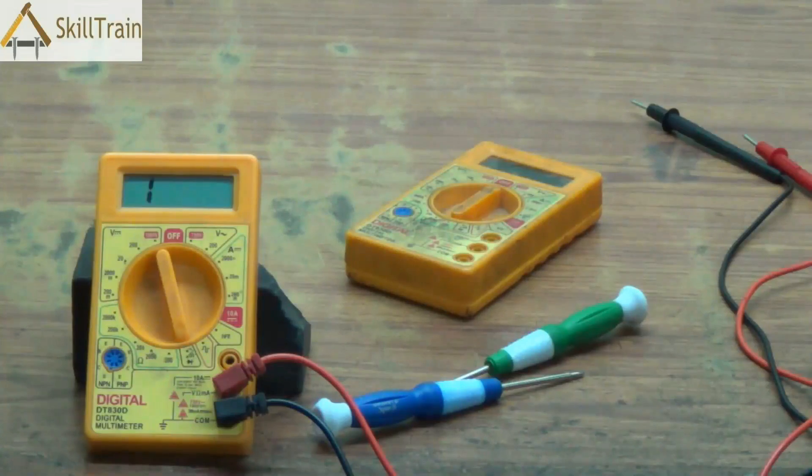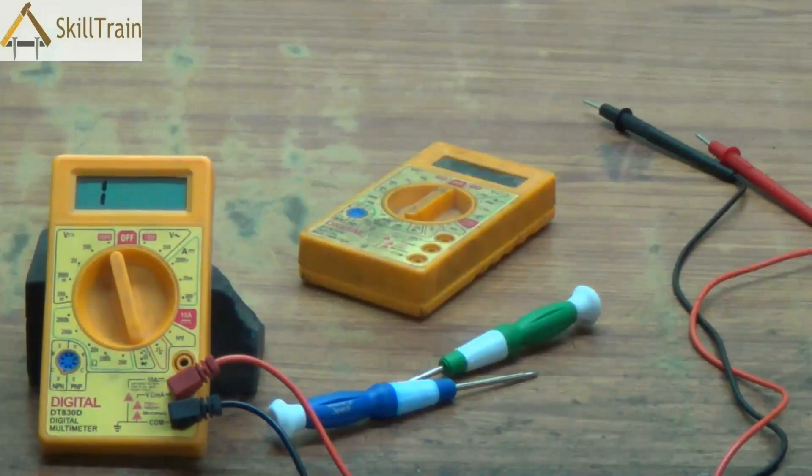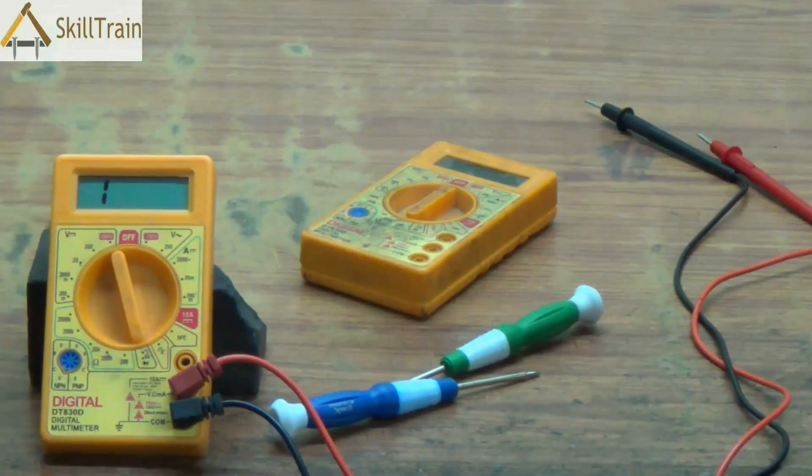Whenever you have an incorrect or improperly functioning probe, you will have to buy a probe from the market. Probes are easily available. You can pick one up and use those probes.